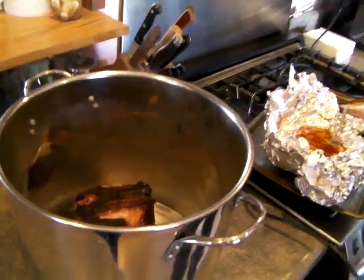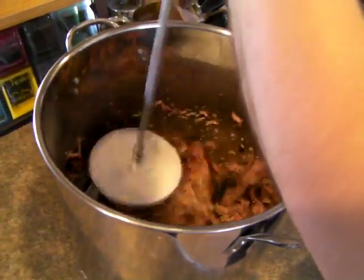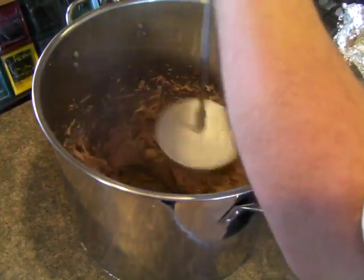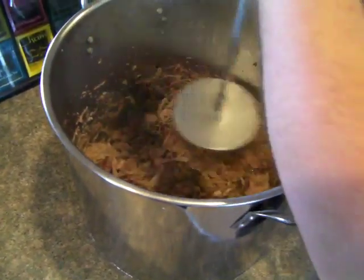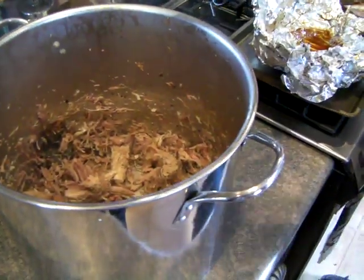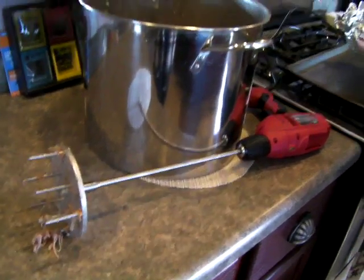Then we'll take the Roman Pork Puller and give it a feel here. Just like that. Set this down. Move this foil — got to save that juice.